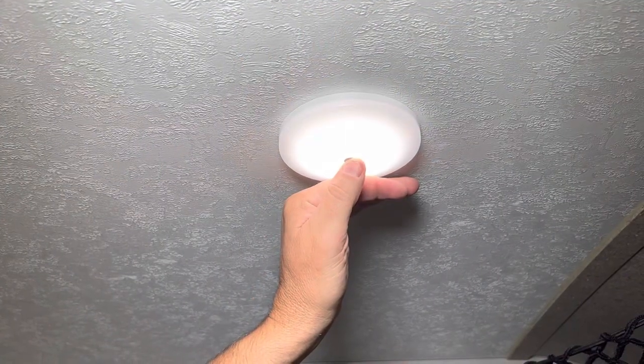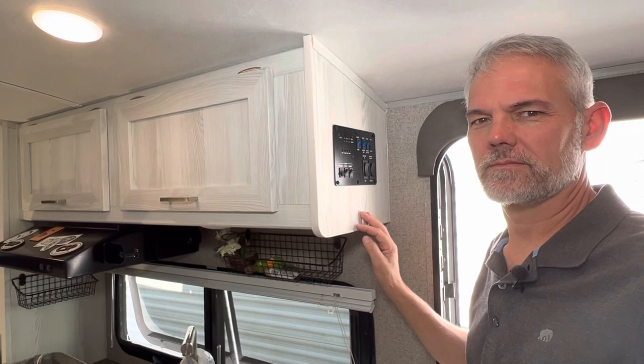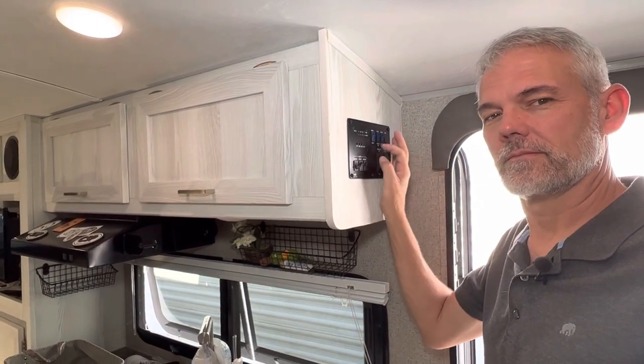In today's video, I'm going to do something I've wanted to do since I bought this camper — remove the stock lighting and replace it with lights that dim. So why replace these fixtures when we could have just turned them on and off, or wired in a knob to dim all the lights at once? It came down to personal preference. I like to sit and read at night and want to control each light individually.